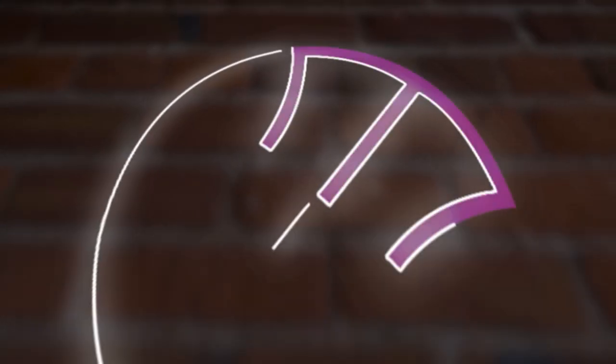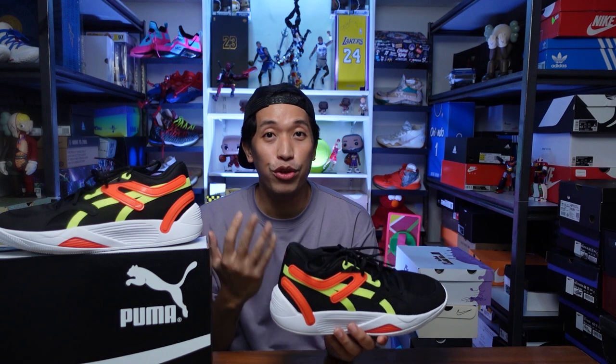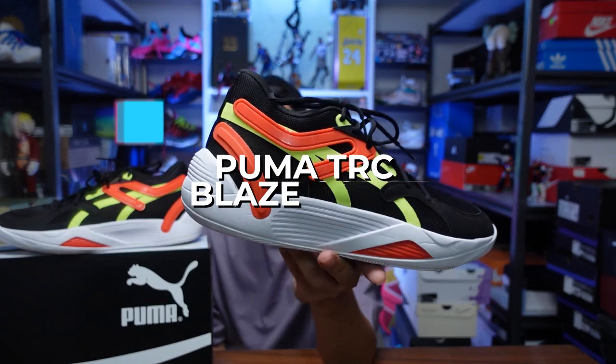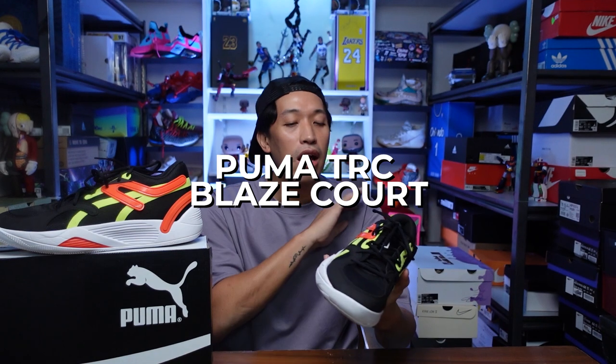Here is another surprise sneaker for this year. Mabuhay everyone, Martius here. Welcome to the channel. For today's video, here is another surprising basketball sneaker that came out of nowhere. This is the Puma TRZ Blaze Court in black, orange, and neon green colorway. It's a pretty basic colorway and I actually bought it over at Puma.com.ph for all of you here in the Philippines who are interested in trying out different brands like Puma.